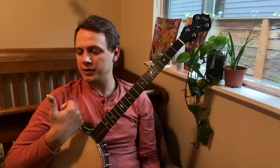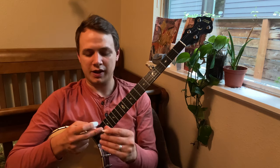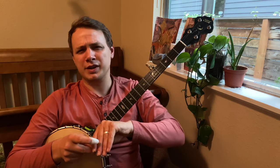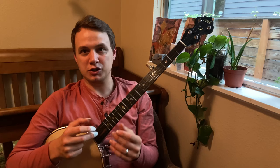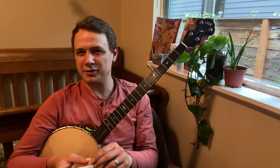I still use my thumbnail — I haven't found a replacement for that — but I don't think that's really important because most claw hammer players don't play with a thumbnail at all. I like it because I'm used to it; I started playing claw hammer when I was playing a lot of fingerstyle guitar and had a big gnarly thumbnail then. I haven't figured out a pick for that yet — maybe that'll be a future video.